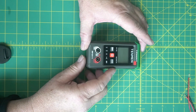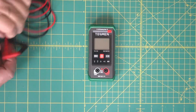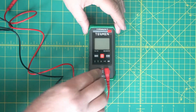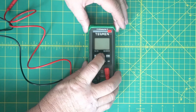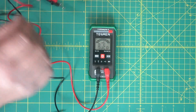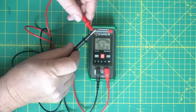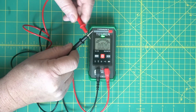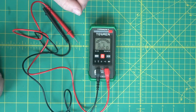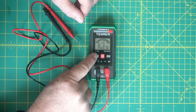The red lead goes on this side and the black one goes on the other side, which is your common. To turn it on, you push and hold the red button. It's in auto mode, so it senses what it's going to do. You've got AC and DC voltage, ohms, and then the continuity mode — basically letting you know if a wire goes all the way through.